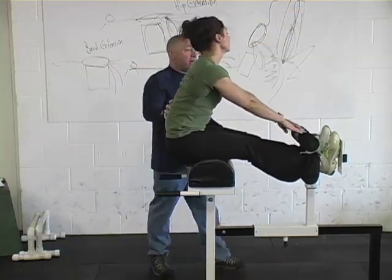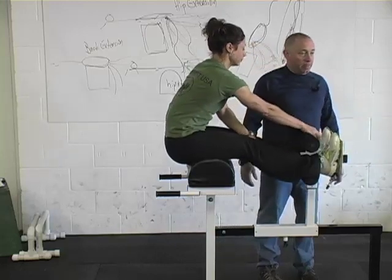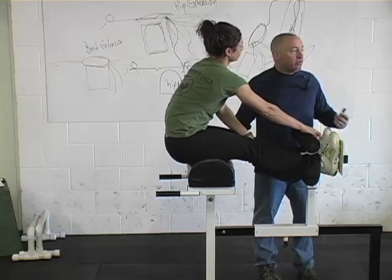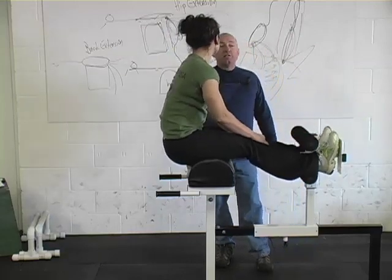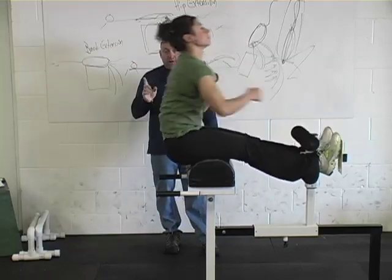From there I might have her do a set. She's cleared hot for a set, and it's not until she's had several doses from horizontal that I would let her go back and hyperextend and touch alternate arms. Very advanced movement.